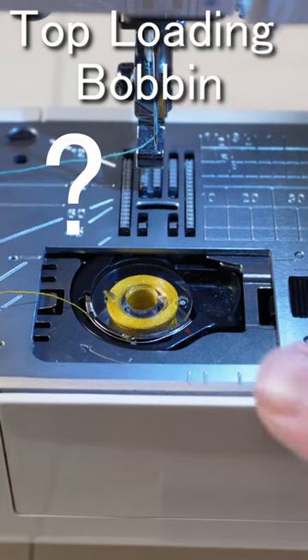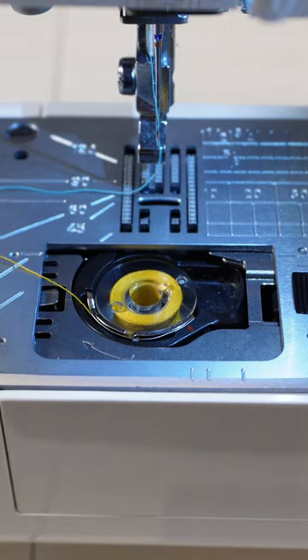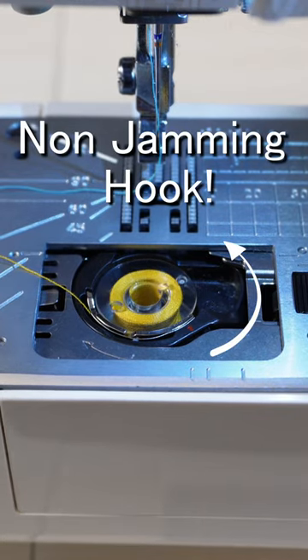The top loading bobbin — why is it a great feature? That's because the top loading bobbin uses a non-jamming hook, which helps prevent a lot of those annoying thread nests.